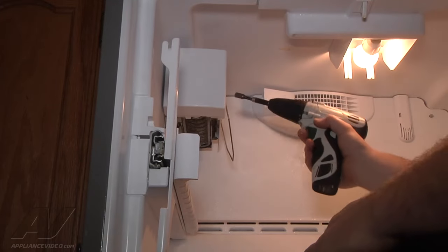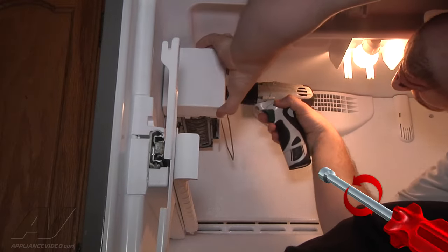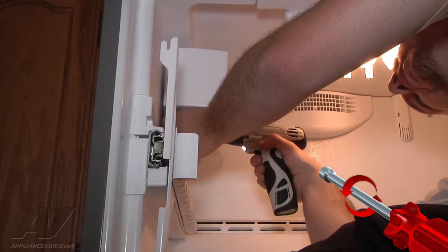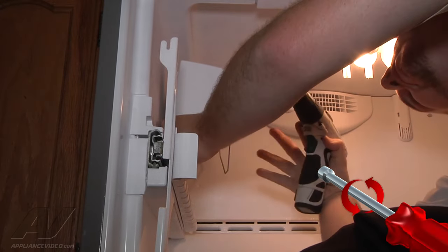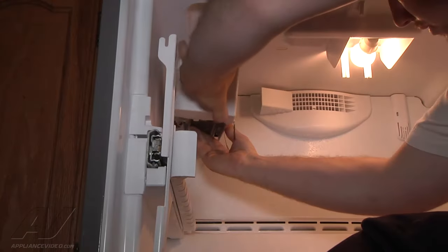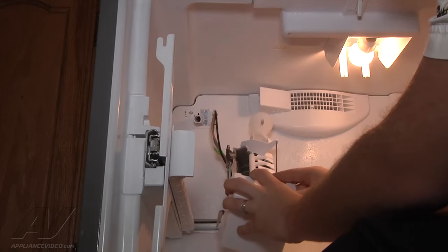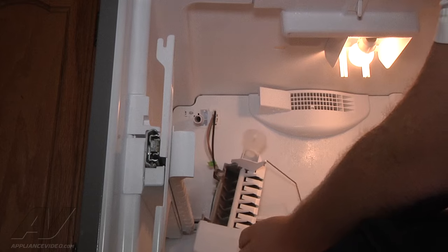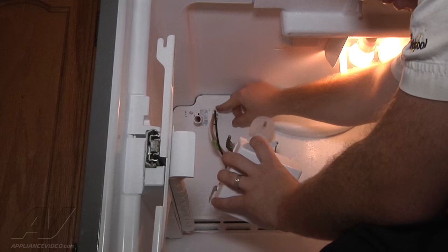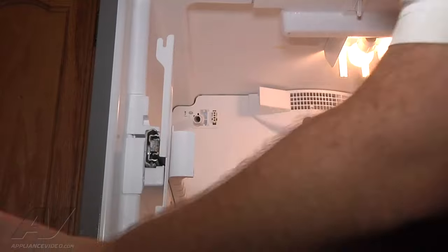Next thing we've got to do is remove our ice maker — two quarter-inch screws at the top. You can just loosen those up. There's one quarter-inch screw at the bottom. The back screw actually has to come off anyway, so the only one you can loosen and leave in would be the front upper screw. Now we've got the ice maker unmounted. We just remove our harness from the back — two tabs to push in, then pull straight out. Remove the ice maker.